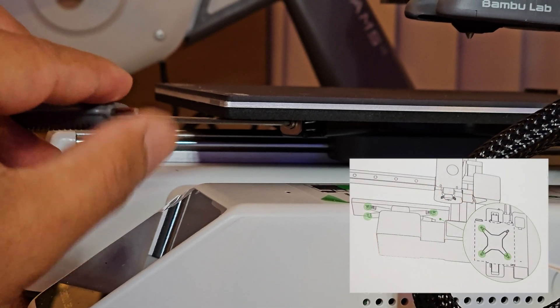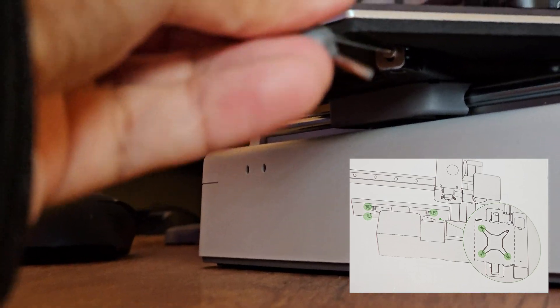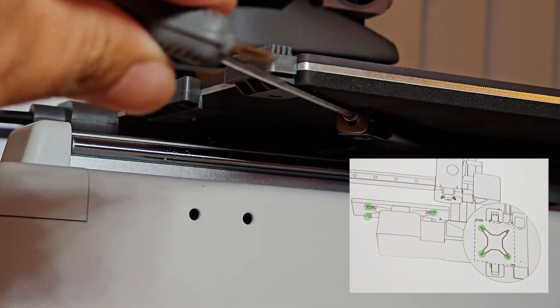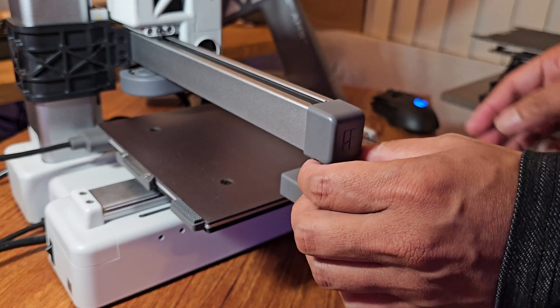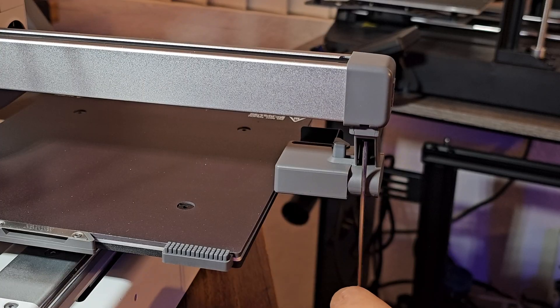Next, let's tighten the three screws underneath the heat bed — two in the front and one at the back. Then let's slide in the purge wiper at the end of the X-axis and use the screw labeled for the purge wiper to screw it in place.